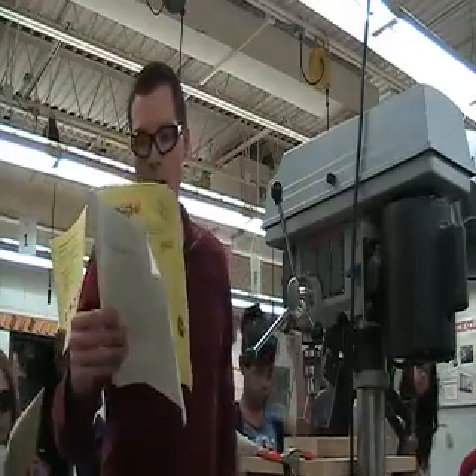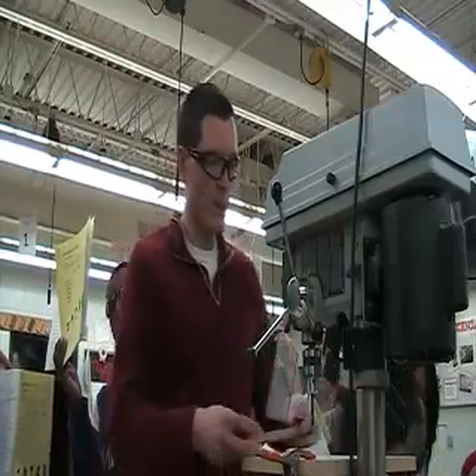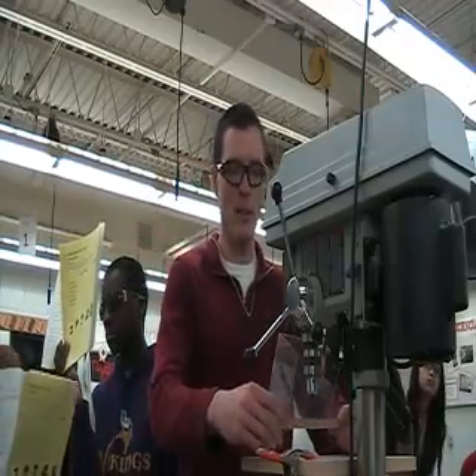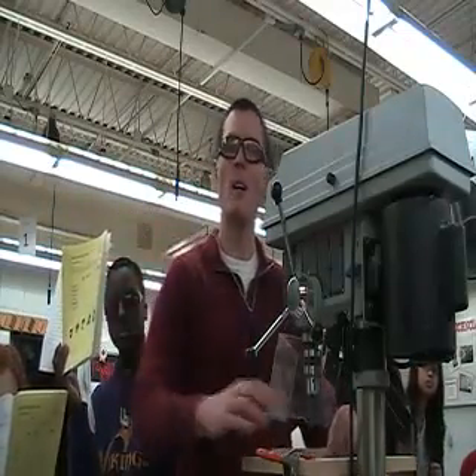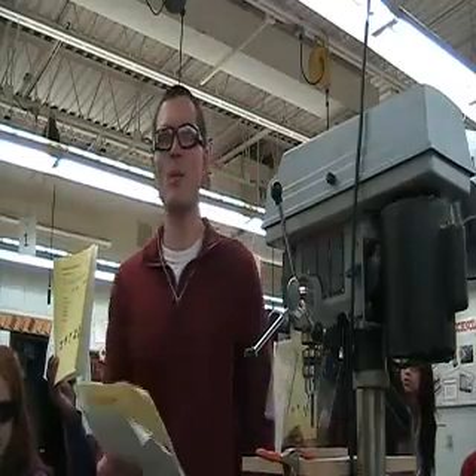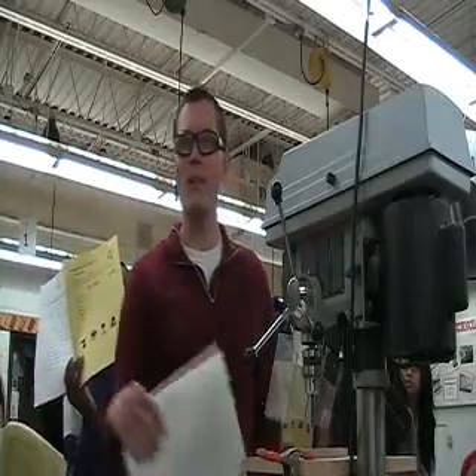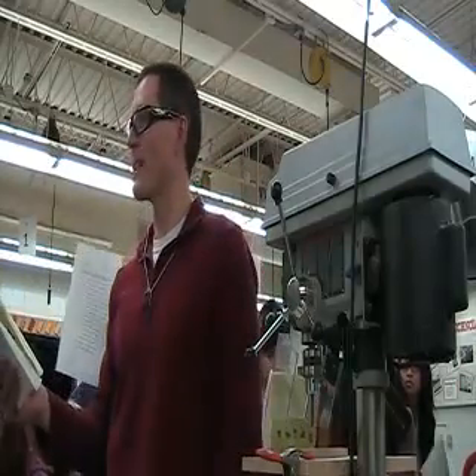Number thirteen: never try to stop a board that's caught and now spinning. I can't demonstrate this one, but if it's spinning out of control, are you going to stick your hand in there and catch it? Probably not — that's going to hurt. Number fourteen: don't drill into anything besides your project. For example, grabbing your neighbor's notebook and drilling that — I'm probably not going to be real excited about that.